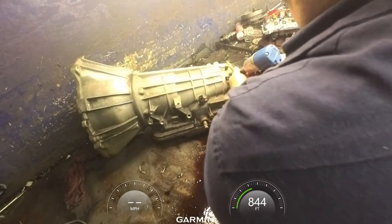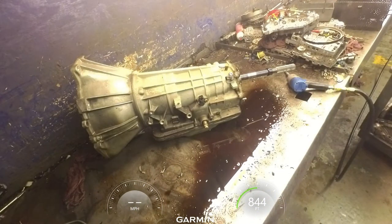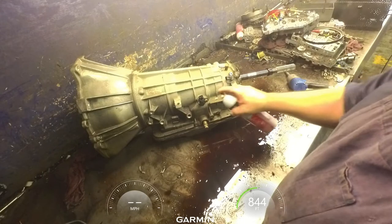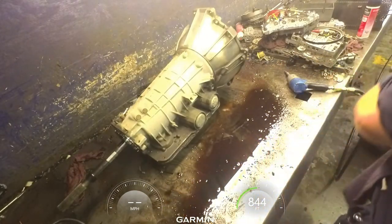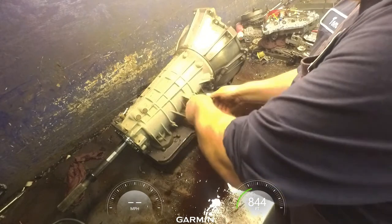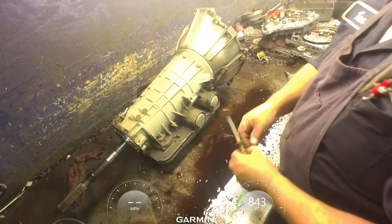That speed sensor may break. Get some penetrating oil on it and see what that does. We'll come back to that. Get our servos out - there's a little notch right here in the case and you can get behind the snap ring there and pry it out.